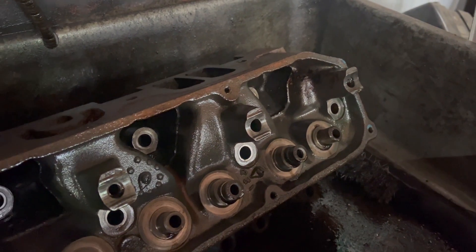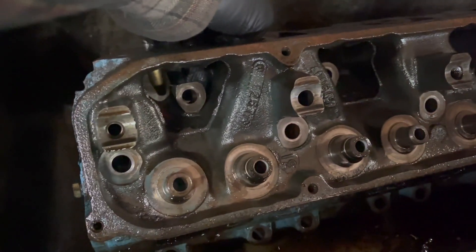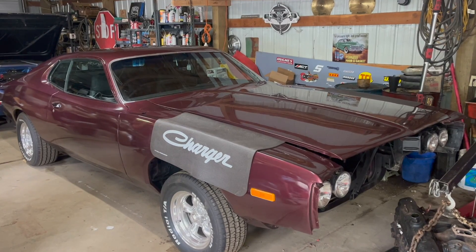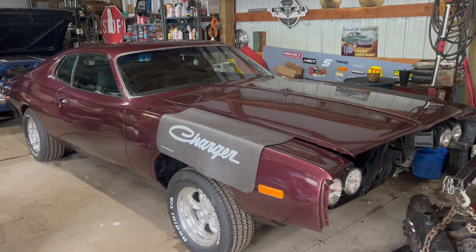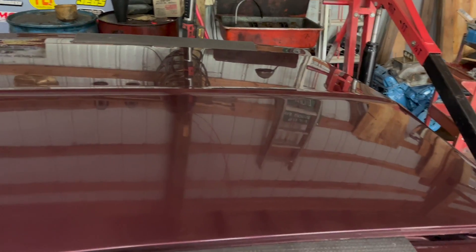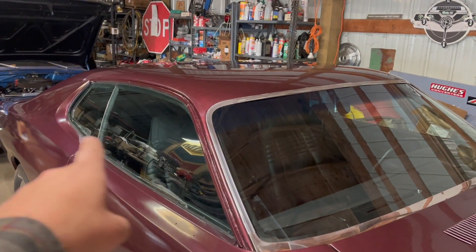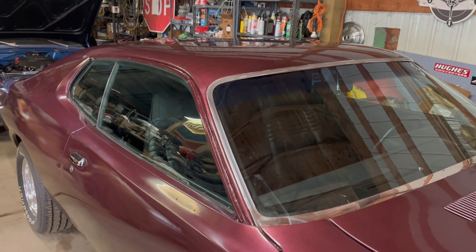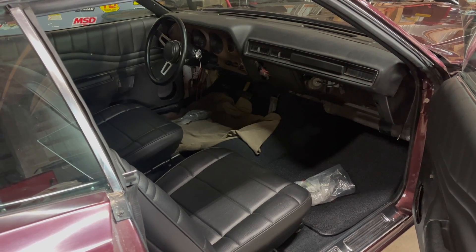These heads are actually in really good shape — there was hardly any grime in here, more rust than anything. When this particular engine's finally finished, it's going in this: the toolbox charger. Look at this thing — it's a little different than when it started. Shiny new paint job that's mostly buff now, brand new glass everywhere, completely new interior and dash, and new wiring too. It's way too nice.